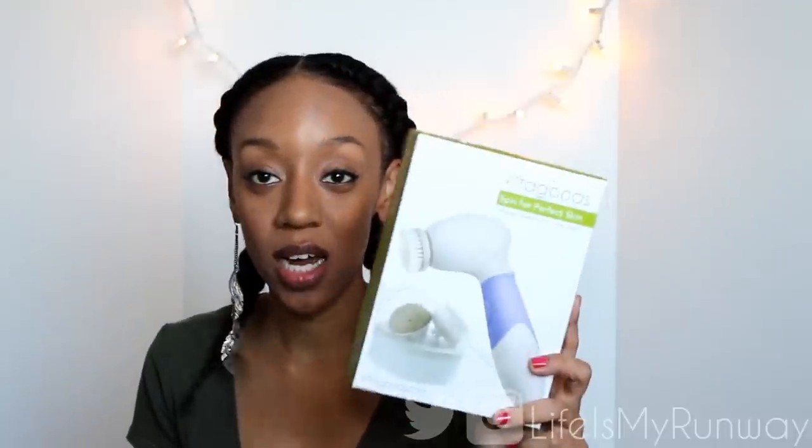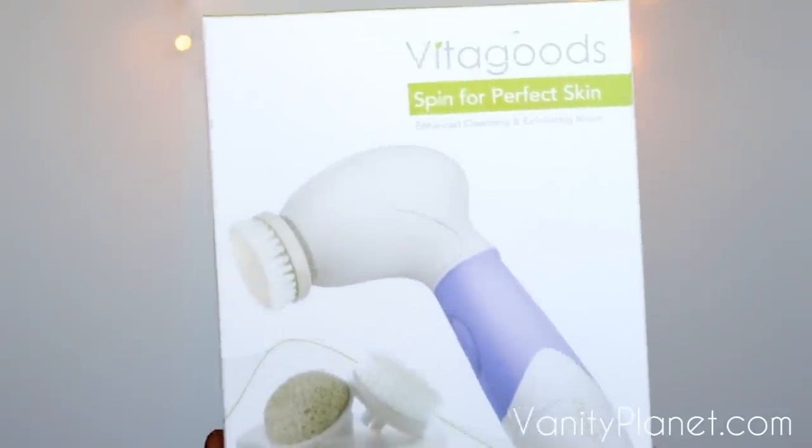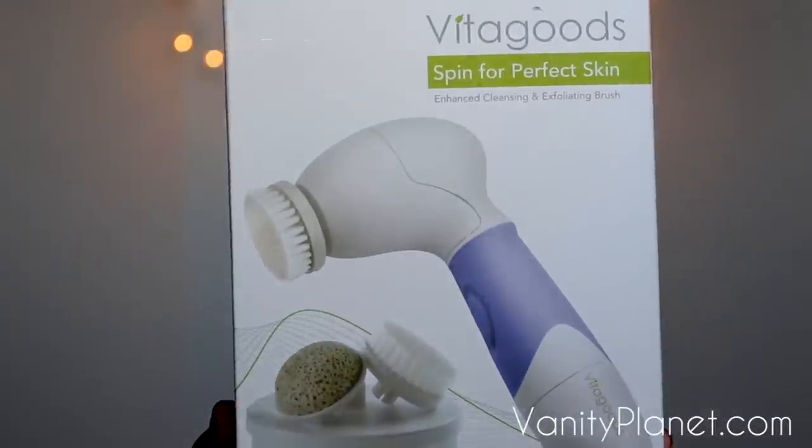Hey guys, it's Shayna, and today I have something I want to share with you. I wanted to share the Vita Good Spin for the Perfect Skin. I've been using this for the past three or four weeks now and I am absolutely in love.